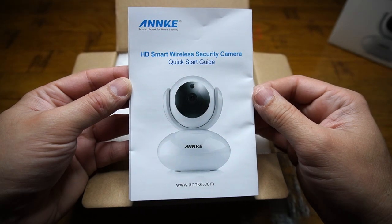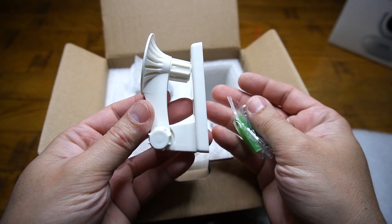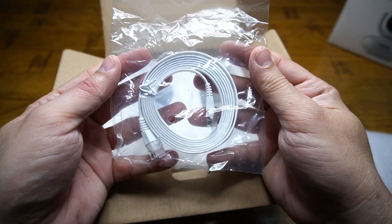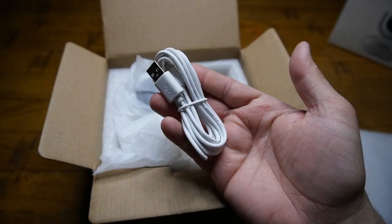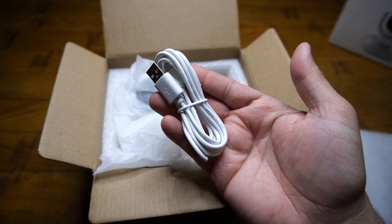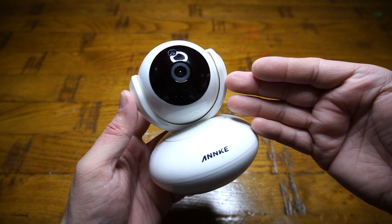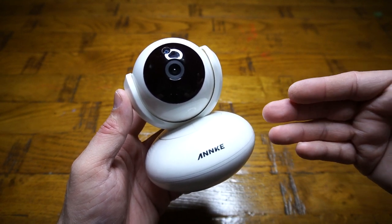Included in the box we have: one quick startup guide, one wall mounting bracket with a couple of screws, one tangle-free one-meter Ethernet cable, one standard micro USB cable for powering the camera, and a power adapter. Last but not least, we have the Enki Smart HD Pan Tilt Camera itself.